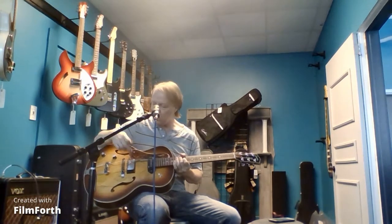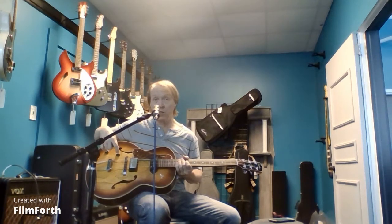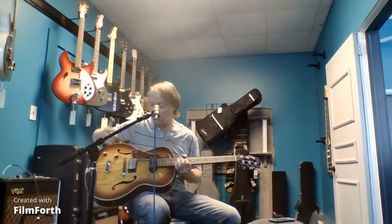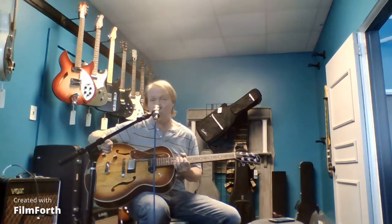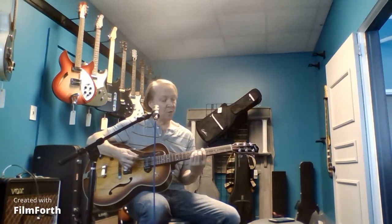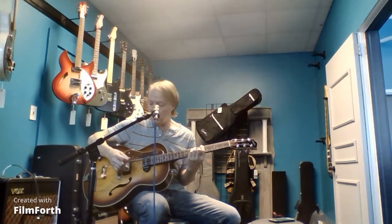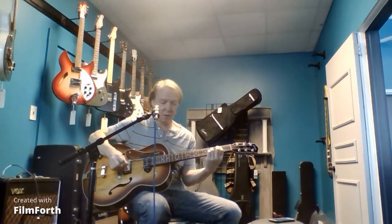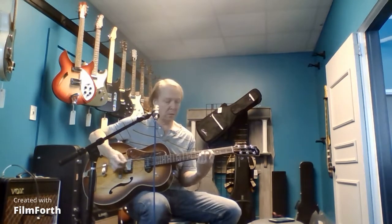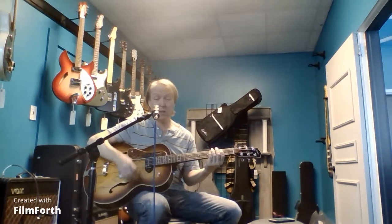A little modification to the pick guard to make it work. Godin is very thoughtful — on their left-handed guitars they have actual numbers in reverse on the knobs instead of just using right-handed parts, so the left-handed guitars are more dedicated in that respect. But all in all, it's a pretty neat guitar, and these things are great sounding hollow-bodies regardless of which pickups you have in them. I really like the humbucker in this — it's got a really nice sound to it. The P90 is pretty cool too.